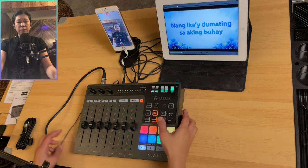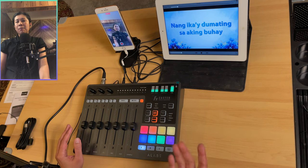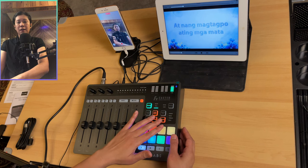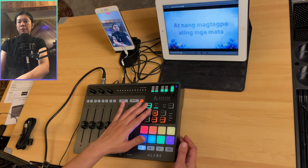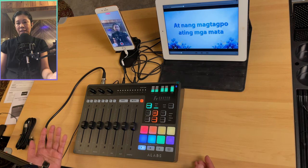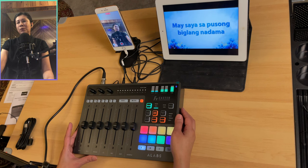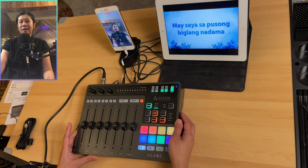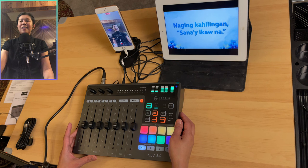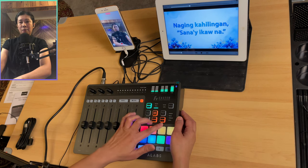The karaoke button removes the vocals from the background music you're playing, so you can sing along. A demo shows the music playing with vocals, then turning on karaoke removes them, allowing you to sing over the instrumental track.